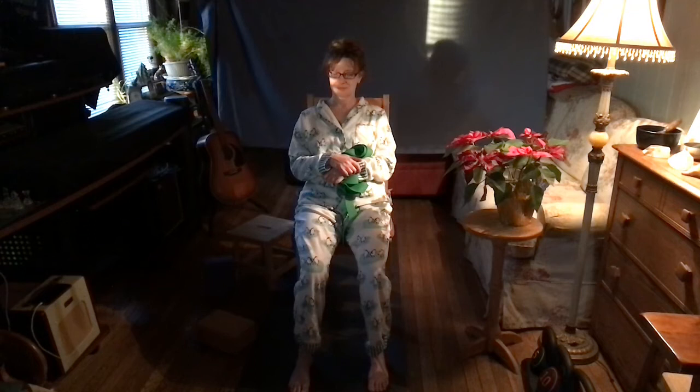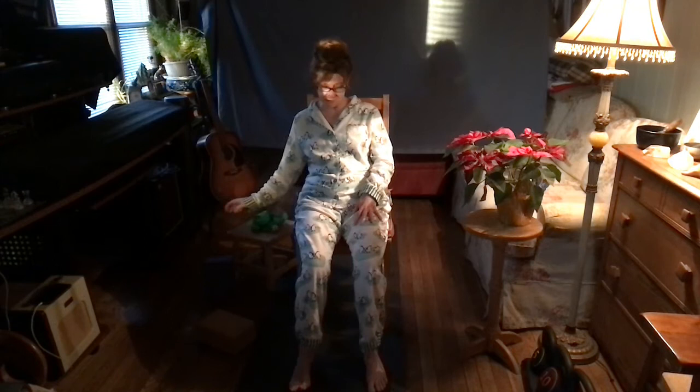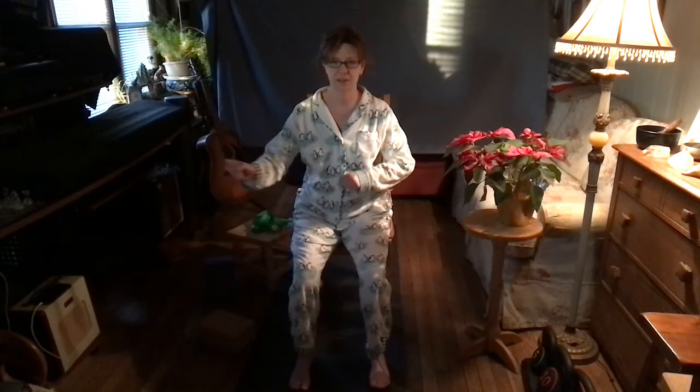As my stomach rumbles — you might want to wait to eat your breakfast and do these practices first. If you're doing this after breakfast, I would wait another 45 minutes to an hour before practicing, just so your body can focus on digestion and not on getting circulation out to your muscles and bones.